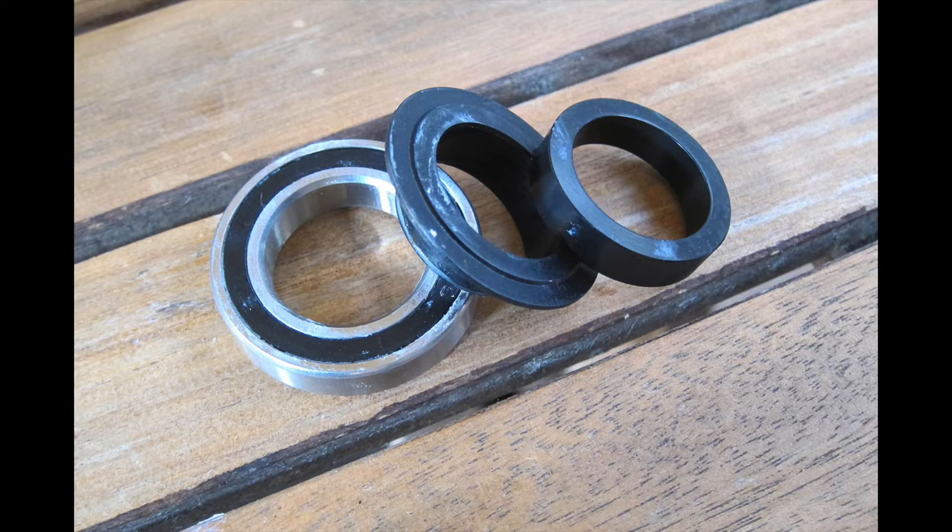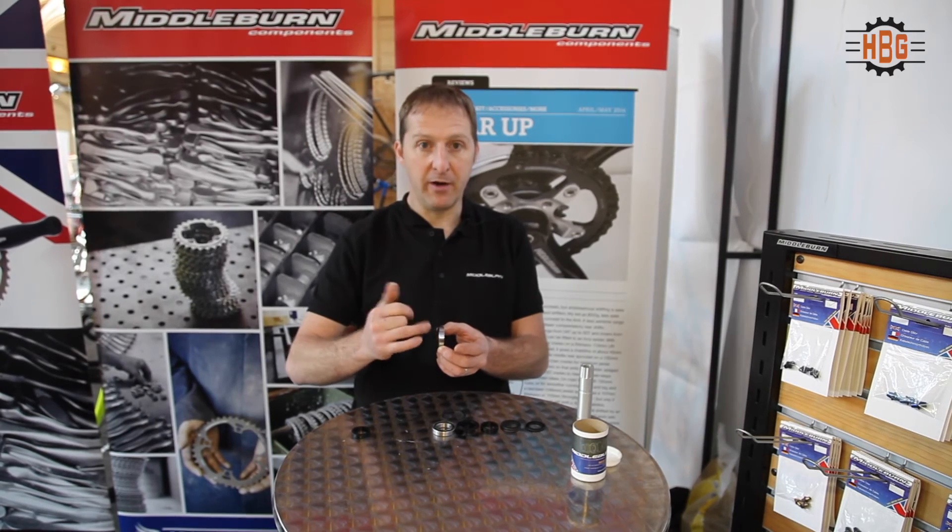This bearing is 2mm wider, so it gives more stability within the frame. We then have a shield to protect the bearing, which fits into the bearing and takes it down to the 24mm diameter axle — the same size as a Shimano.